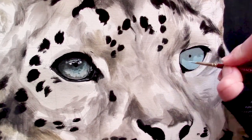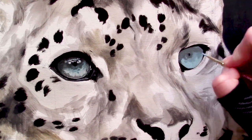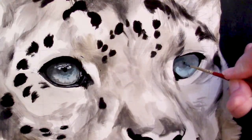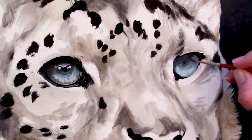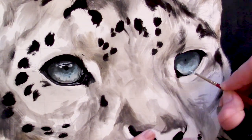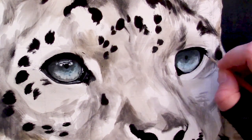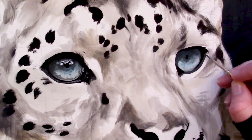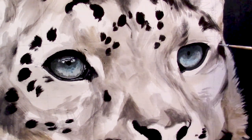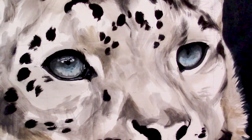Once the left hand side eye is completed, we can go ahead and rinse and repeat these steps on the canvas right hand side. I recommend completing the eyes right away at the beginning of your portrait. For me, it sets the mood and the tone and what to expect with the rest of the portrait right off the bat. The eyes are the window to the soul — whether it is a human portrait, a pet portrait, or a wildlife portrait — and they are the first thing that we see when we look at a painting most times.